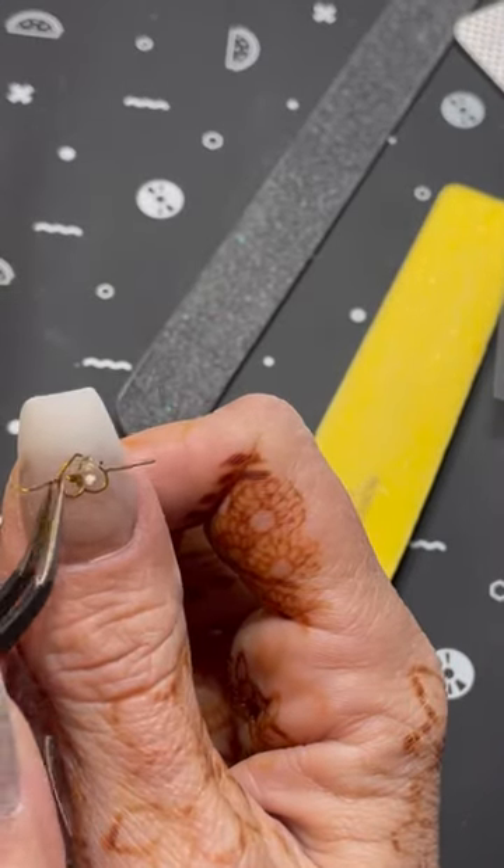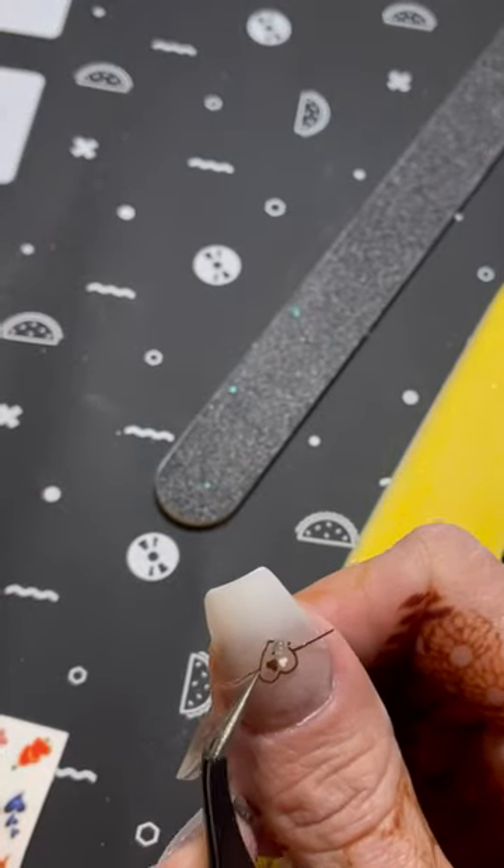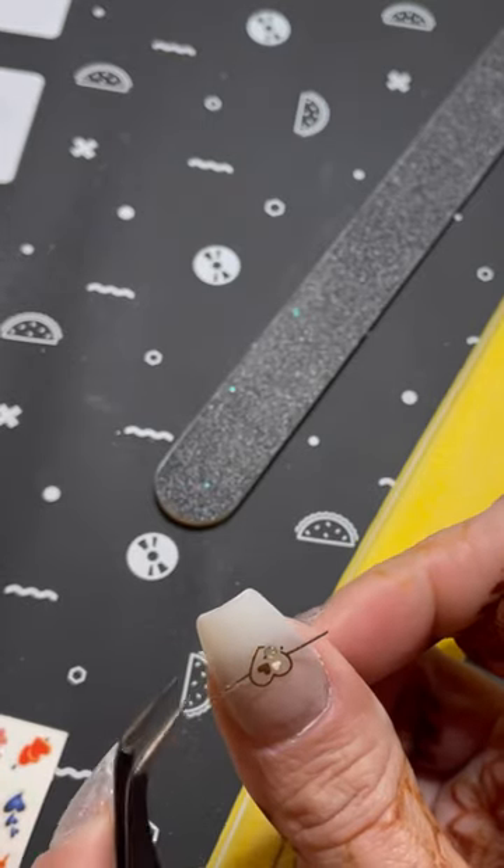Next I'm taking these lovely little stickers and I'm going to place them on my thumb and on the middle finger.